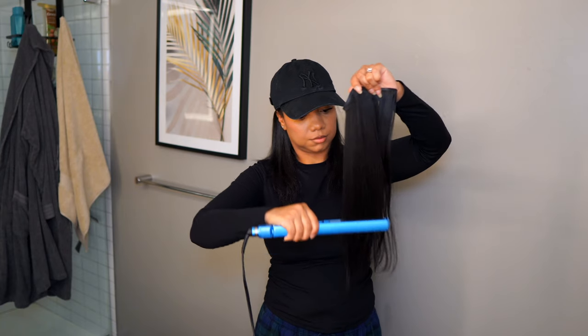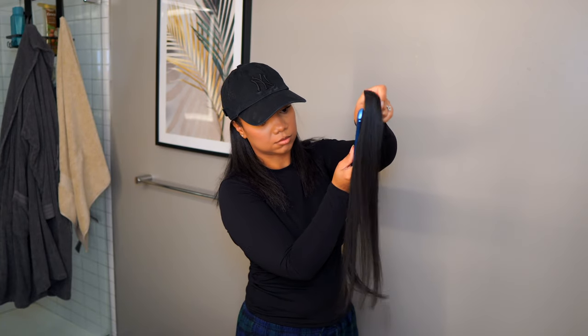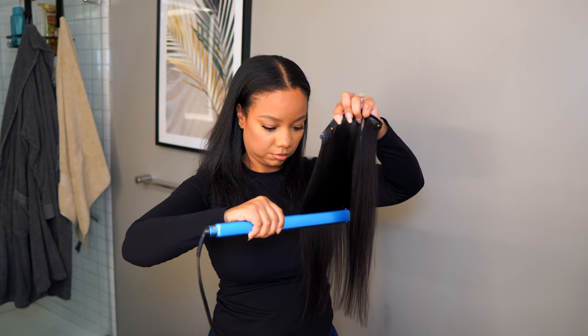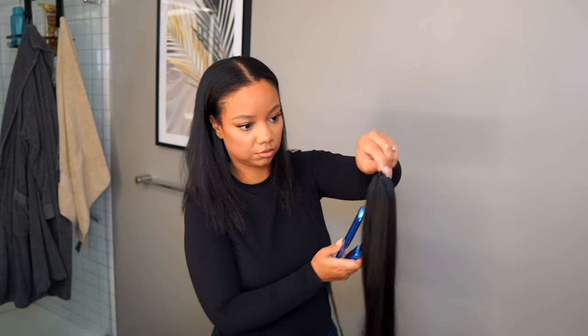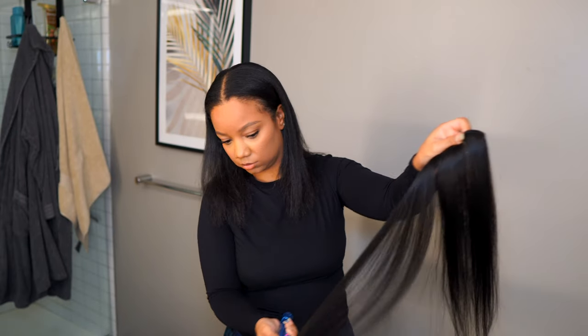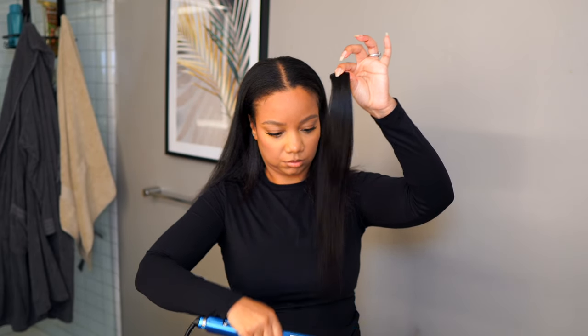I absolutely love all of these clip-ins from Lachey Hair. I'm going in and just flat ironing the hair really lightly — mainly to get it straight — because I'm going to end up cutting a few inches off so that it blends in with my hair and is basically the same length.